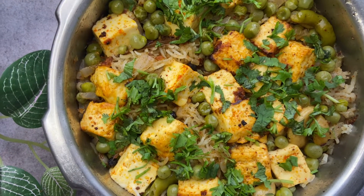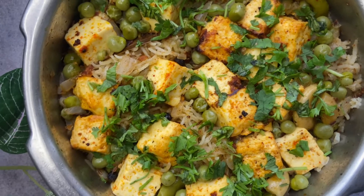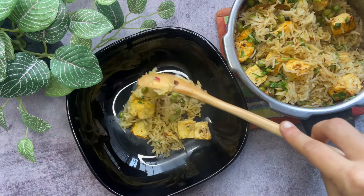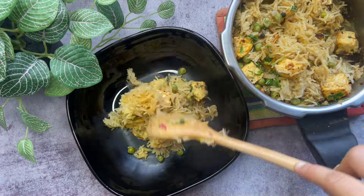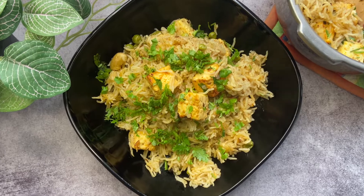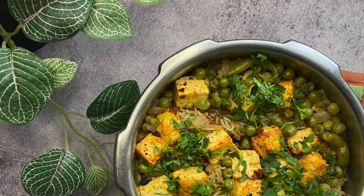Paneer pulao is ready to be served! You can have this with any kind of raita of your choice, or you can just drizzle some homemade ghee and have it as it is. If you like this recipe, do like and share with your friends and family. Thanks for watching!